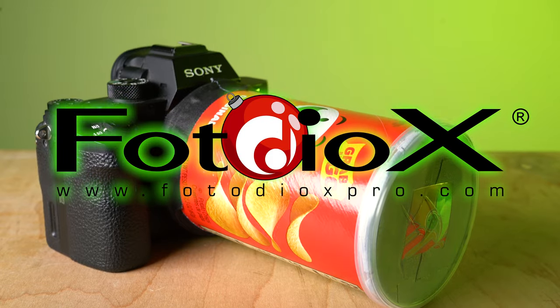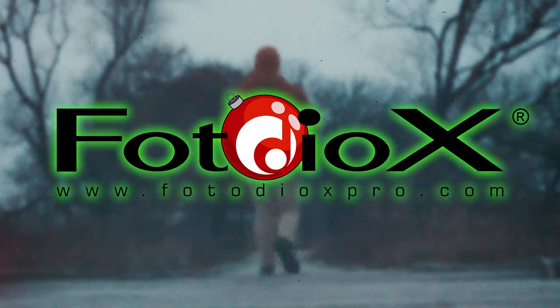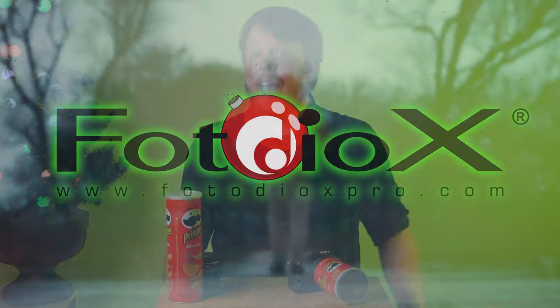Today we're going to turn a Pringles can into a telephoto pinhole lens for your camera. Hey everyone, Sean here with photodeox.com.